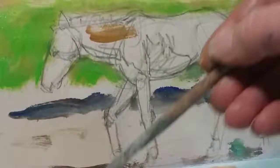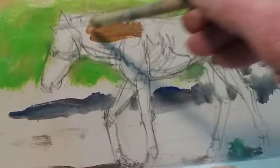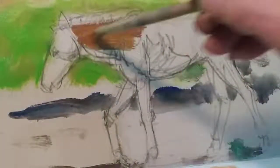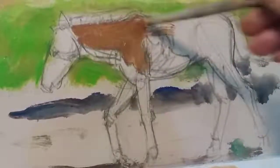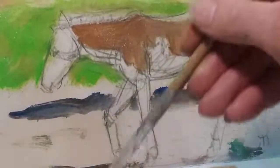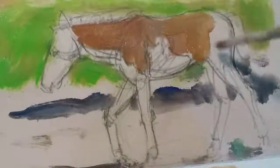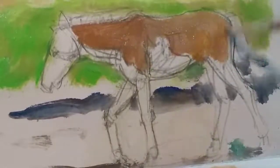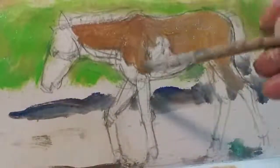I'm just mixing up burnt sienna and raw sienna. A little bit of water on the brush, but only the minimum — just to put this base middle-tone colour in. A little bit more raw sienna in some areas than others. I'm going to make lots of adjustments to lighter and darker shades in a minute, so just getting that first colour on.